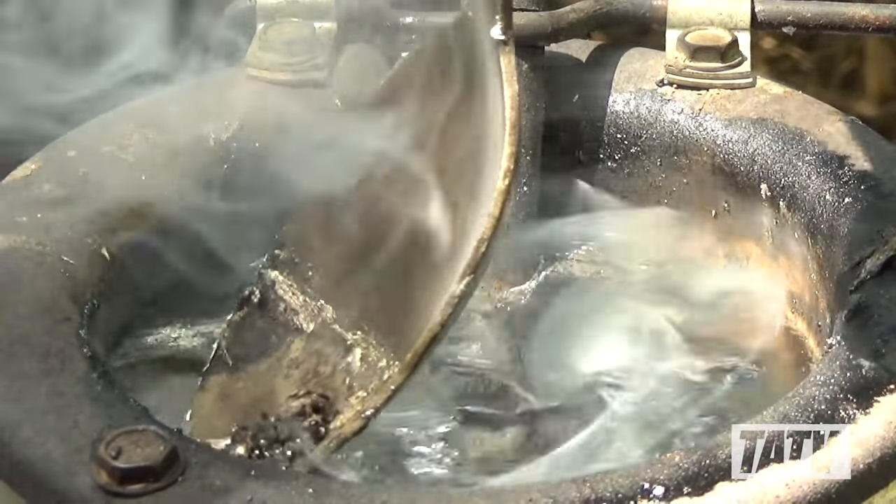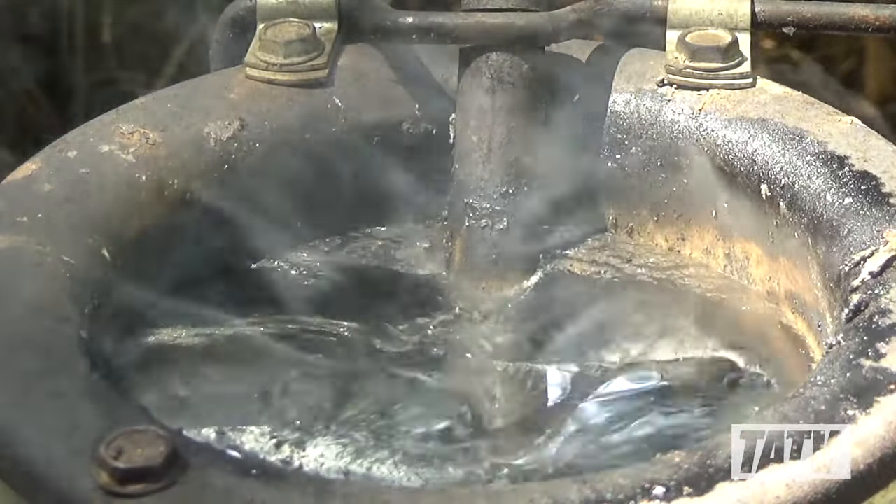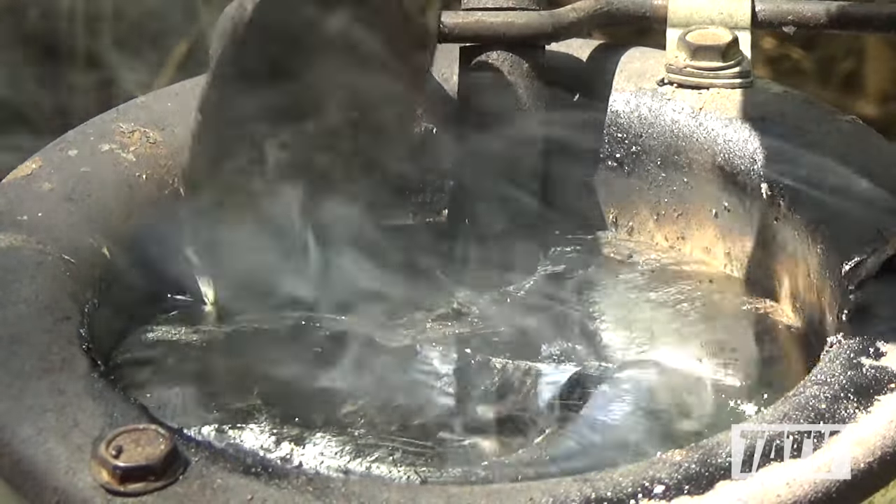Fluxing the pot is more art than science, so there's really no rule of thumb as to how often you should do it. Just keep an eye on the melt, and whenever it starts to look dirty, flux.